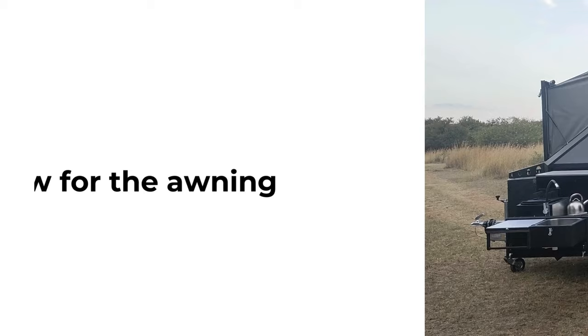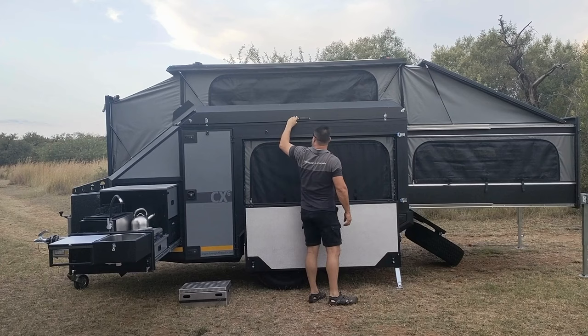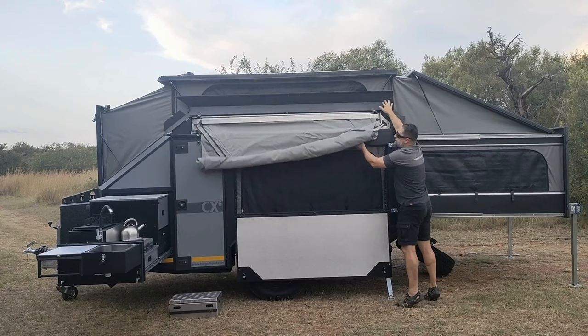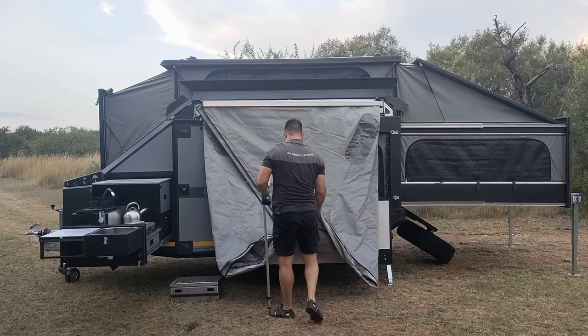For the awning, we house it in a solid aluminium box. It comes out as a square, which makes rolling it up quite simple and it fits neatly back into that small aluminium box. One thing I didn't mention when we looked at the kitchen is the nose box.